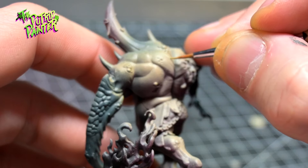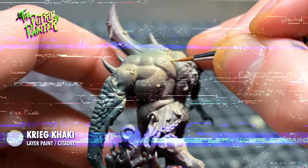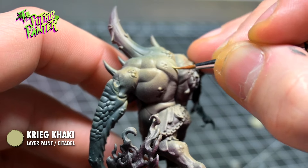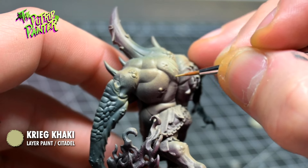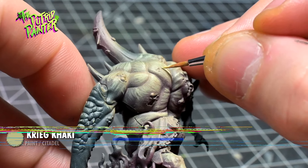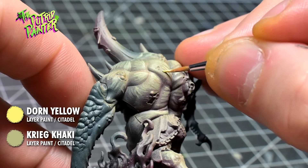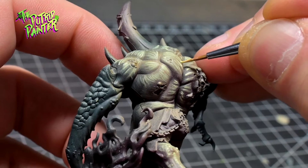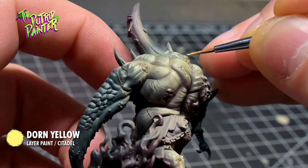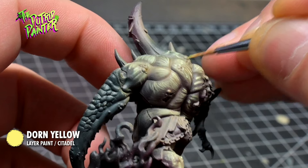For the skin I wanted to do something special. With Creak Khaki I'm following the curvatures of the muscles and drawing small lines, basically creating a sinewy texture on the skin. I enhance these lines with a mix of Creak Khaki and Dorn Yellow, and finally add some small lines and dots of Dorn Yellow to brighten the highlights. This is a lot of work, but as I was only painting this model this way, it's worth the extra effort in my opinion.